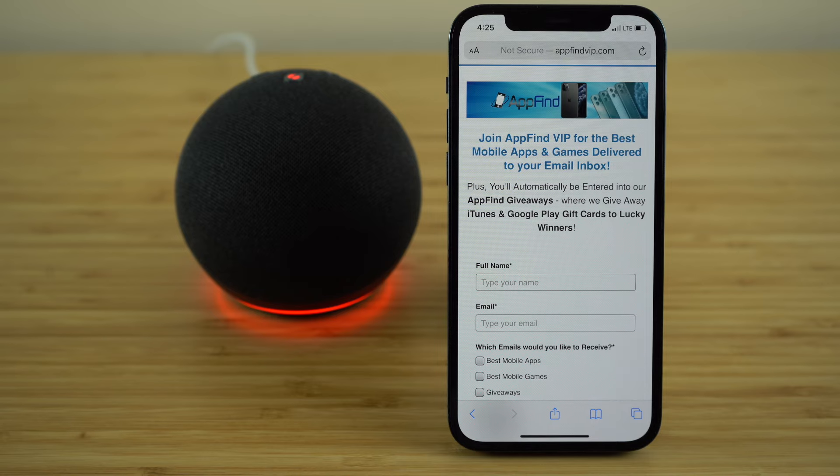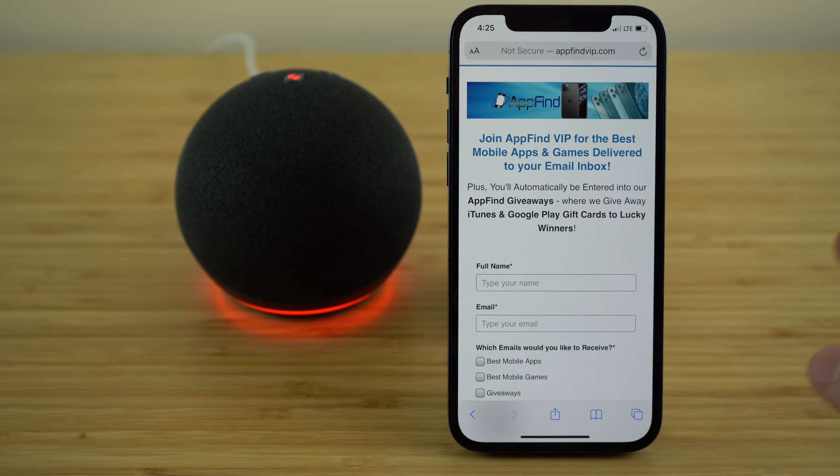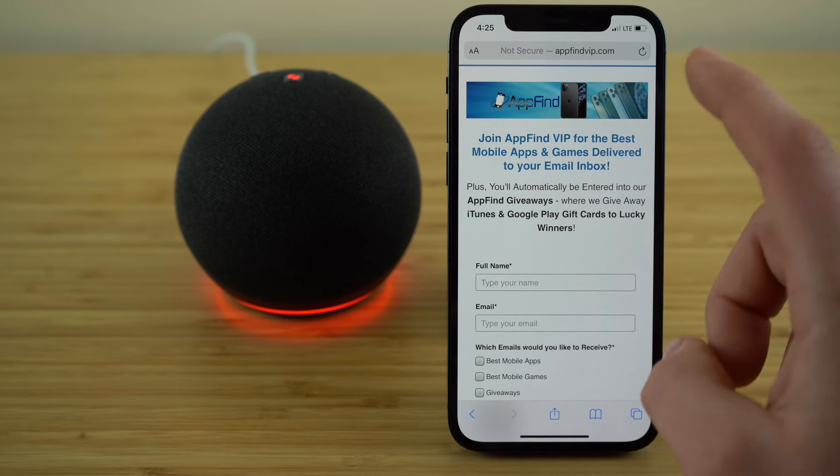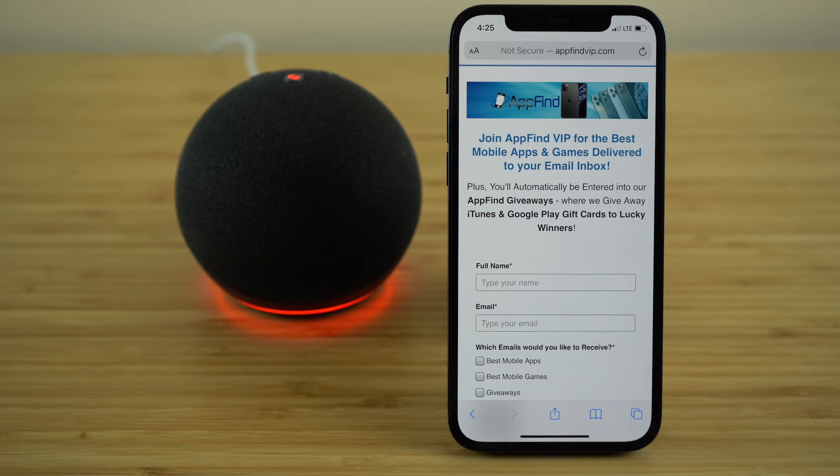Once you're on our email list, you're automatically going to be entered into our AppFind giveaways, where we're giving away iTunes and Google Play gift cards each and every month to our lucky winners. All you need to do is subscribe to our free email newsletter using the link in the description or going to AppFindVIP.com. Thank you for watching and I hope you have a great rest of your day.